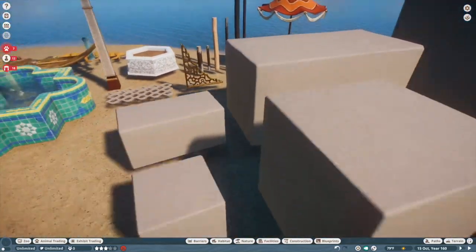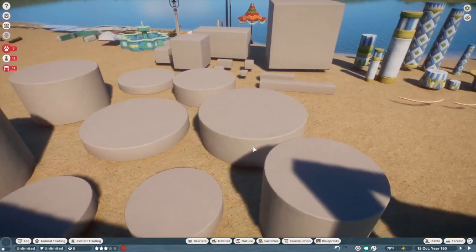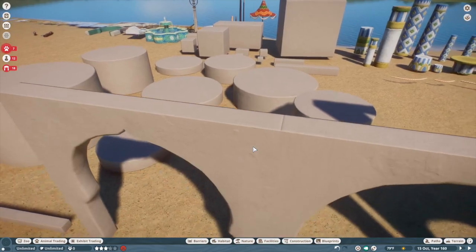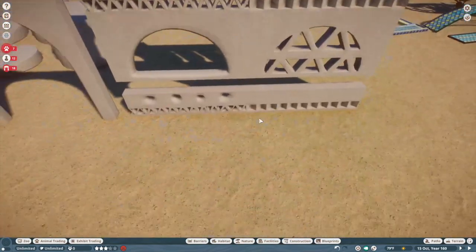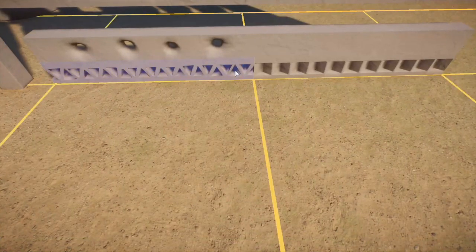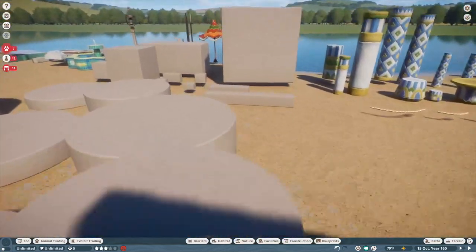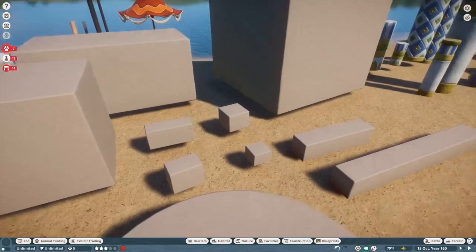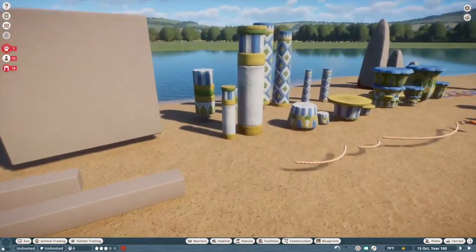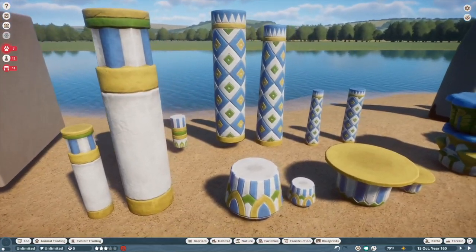Then these plaster pieces — these are non-grid flexicolor and they're just going to be so freaking useful. We have plaster wall vents, windows, and then all of these non-gridded blocks and cylinders and stuff like that. These will be freaking incredible. Then we have pillars — these also have a really nice texture and are flexicolor as usual.